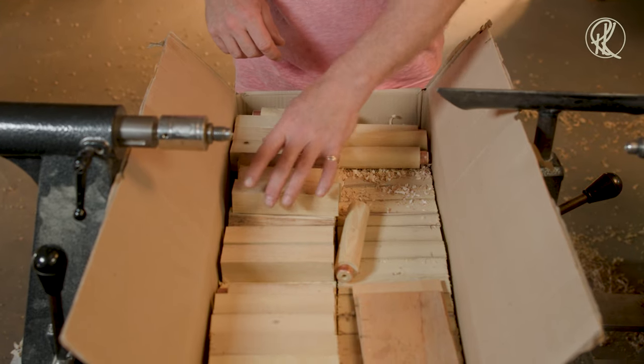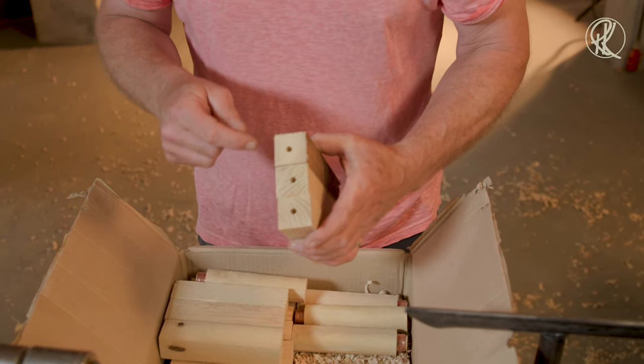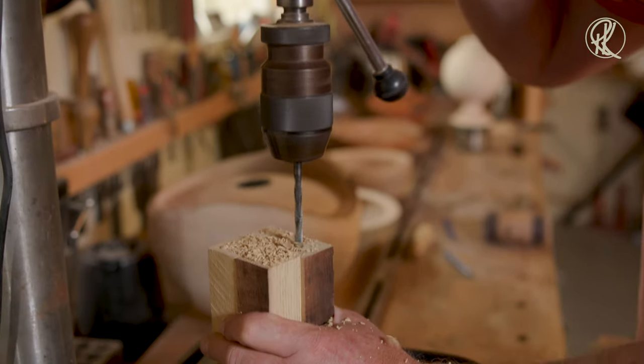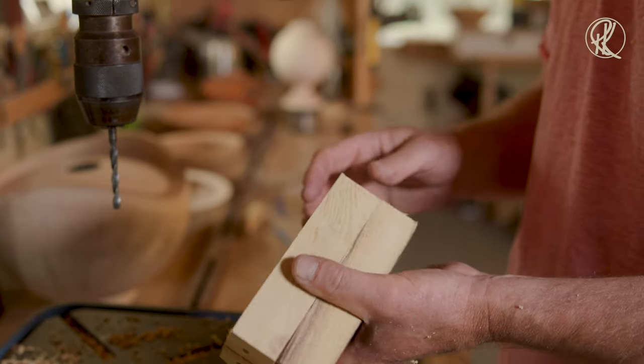So what we first do is drill a hole in the wood on the drill press. There's the pre-drilled piece of wood.